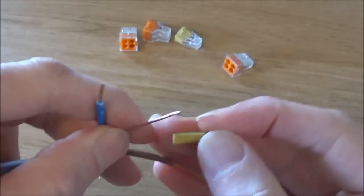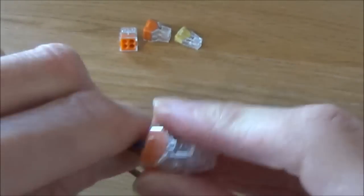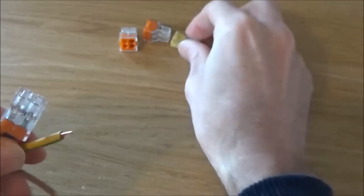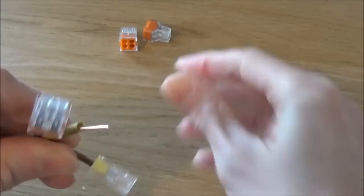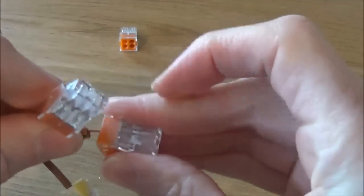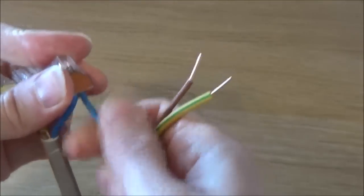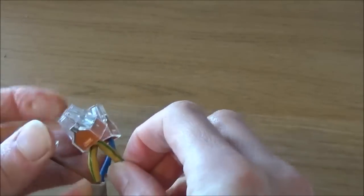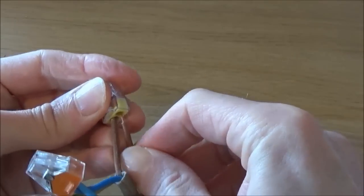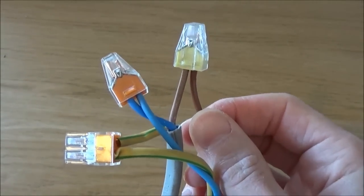Take your earth sheath and place it over your cable, then just push these into the connector blocks as required. Place your neutral in with the neutral, your earth in with the other earth, and your live in with the other live. And there you have safely connected those cables together.